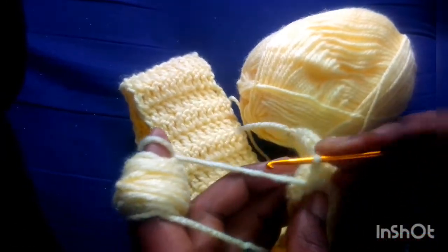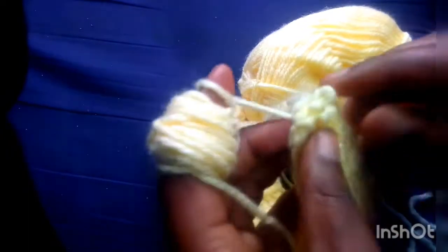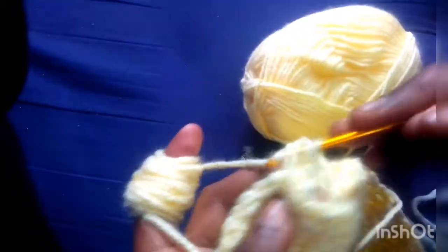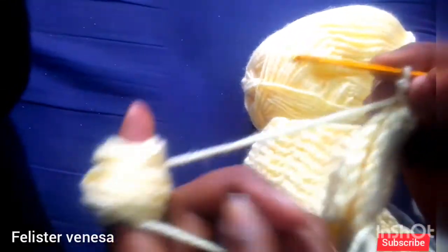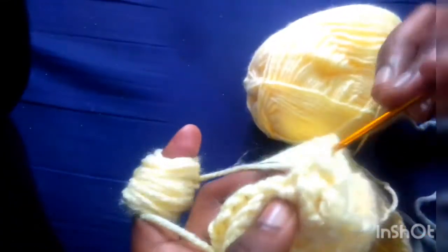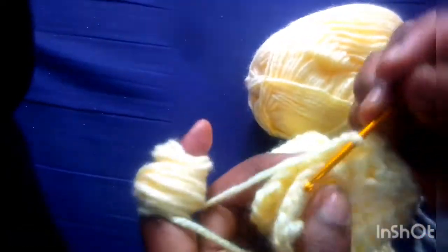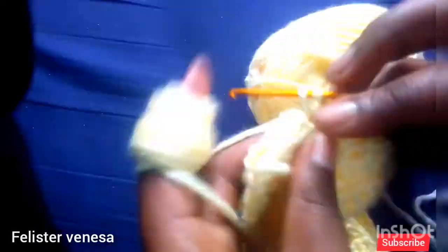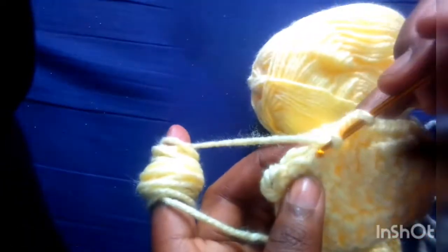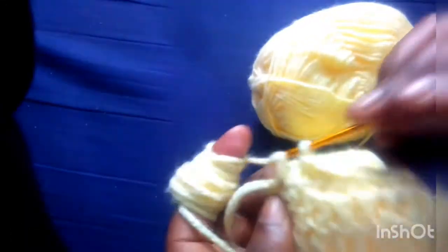So now I've crocheted the whole waist — this is my size. I said you should not crochet the exact size of your skirt; make sure the size is a bit small. Now I'm gonna join the two parts to make this skirt round. You take one on this side and the other one on the other side — you crochet the first line and the last line together on the other side. That's what I'm doing, or if it's hard you can also go as I am going.